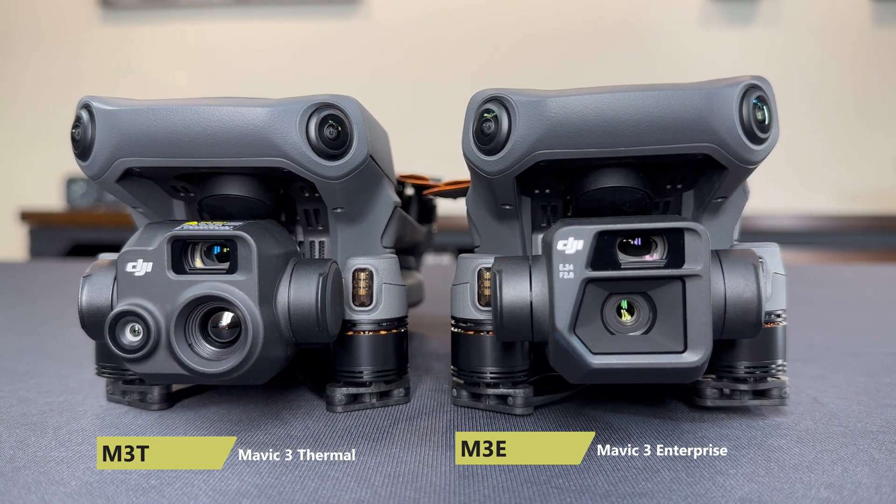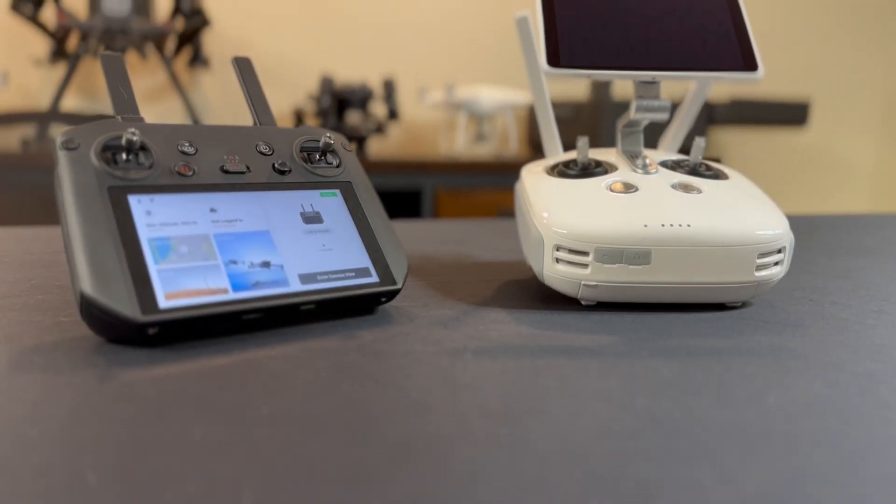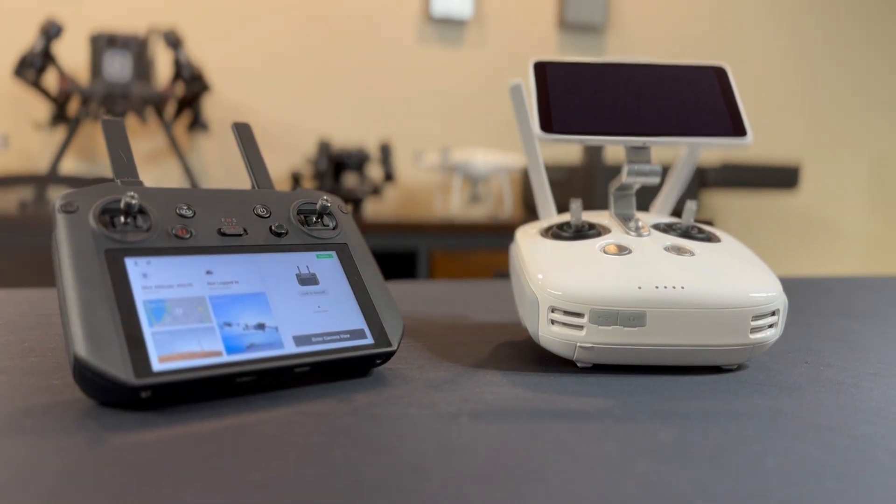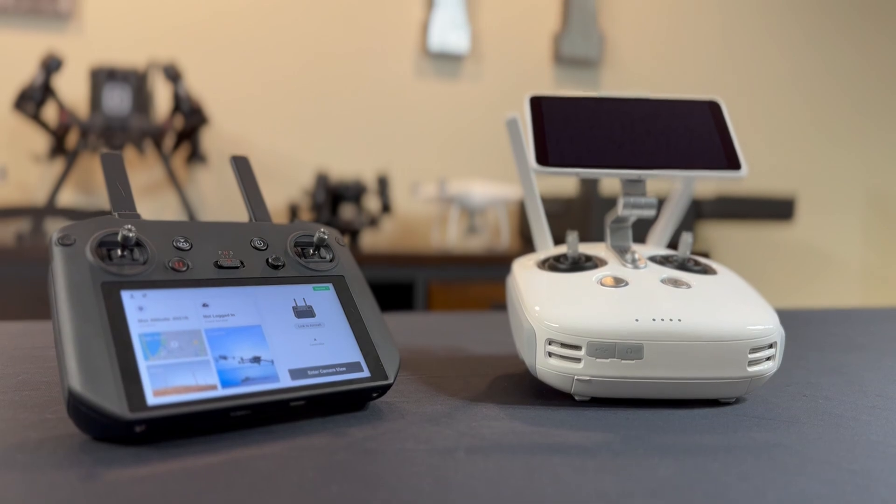The Mavic 3 Enterprise, or M3E for short, is DJI's new model made specifically for photogrammetry. With its 20-megapixel micro four-thirds wide-angle camera, the M3E replaces and outperforms the Phantom 4 RTK in pretty much every single way. Starting with the controller, the M3E uses the new DJI RC Pro Enterprise, which is similar to the Mavic 2 Enterprise controller with just some slight improvements. When comparing it to the Phantom 4 RTK controller, it completely blows it away — it's got a much more ergonomic design. In comparison, the P4 RTK controller feels clunky and falls short.